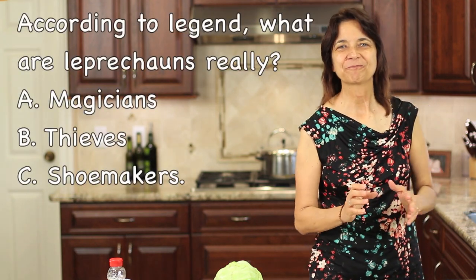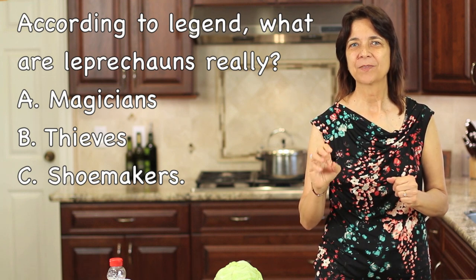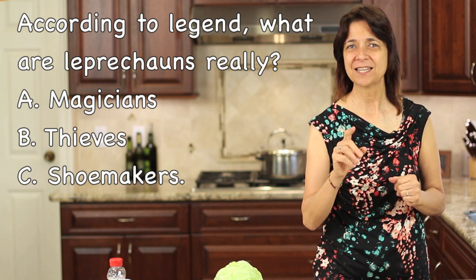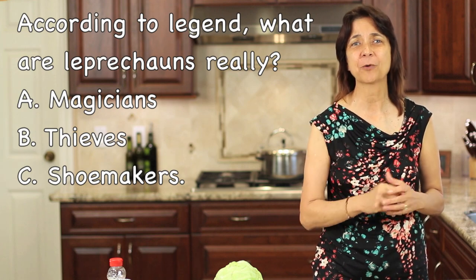So our corned beef is cooking. If you haven't subscribed yet, go ahead and click the button right up there. I don't want you to miss a new video when they come out. And I love trivia, so in honor of St. Patrick's Day, I have a trivia question for you. What are leprechauns really? You get multiple choice: A, they are magicians; B, they are thieves; or C, they are shoemakers. Go ahead and leave your answer in the comments below.